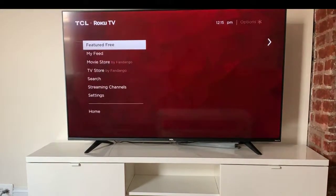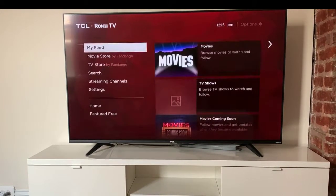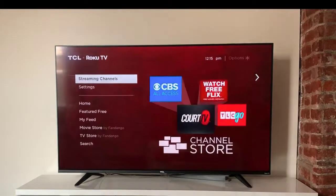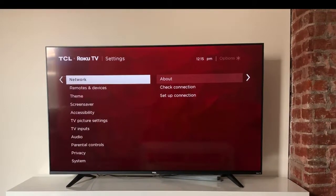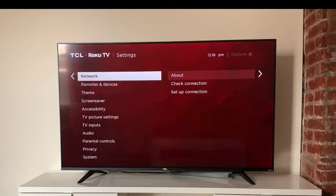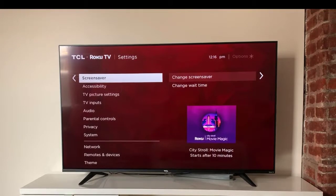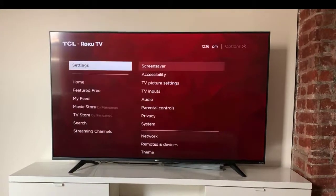Hitting home again, you've got 'My Feed,' you can check out stuff on Fandango, a TV store where you can buy stuff, search across all the different channels, and streaming channels. Going to settings, it's very simple — the Wi-Fi setup was self-explanatory, it leads you on screen through exactly what to do. I had no problem setting it up. You also get remotes and devices, theme, screen saver, and texture settings.